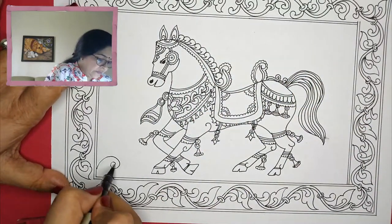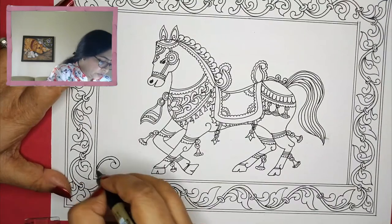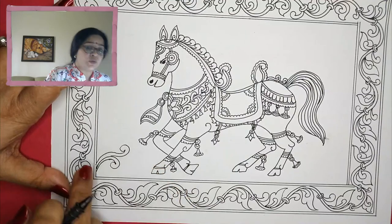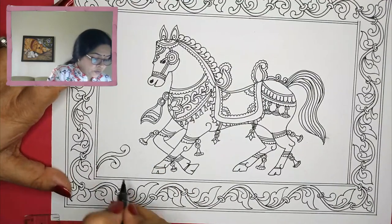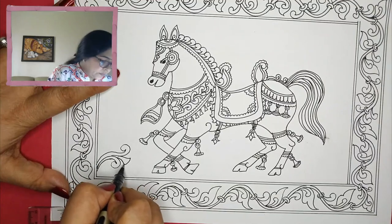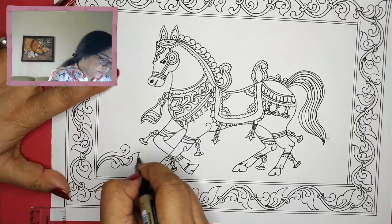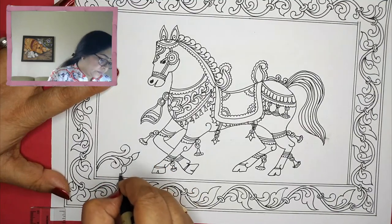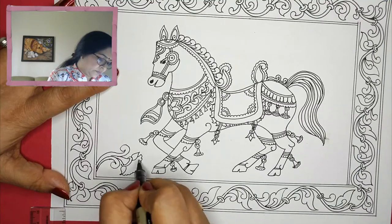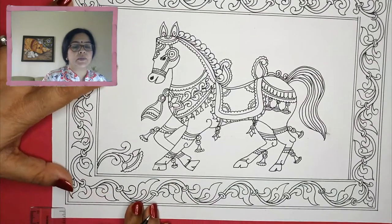Going again with the same kind of design, because that is kind of staple for this picture. One going down, one going on the top, and in the center I'm going to do a beautiful flower — this way.